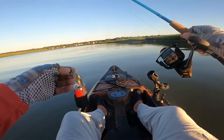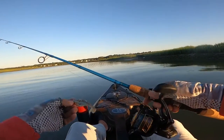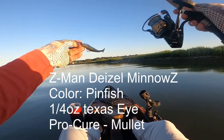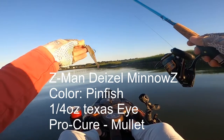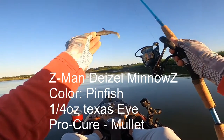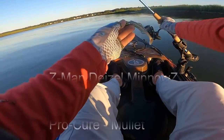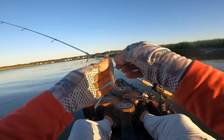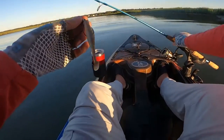I'm going to change it up off the topwater. We're going to use this Z-Man Diesel Minnow Z in pinfish color — I used this one yesterday and it worked pretty well. I've got it on a quarter-ounce Texas Eye. He keeps sliding down the hook, so we're going to re-rig him, make sure he's on there nice and tight. We're going to pitch him along this shoreline.